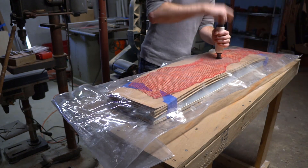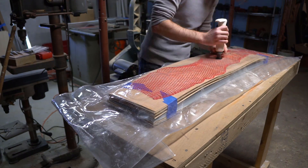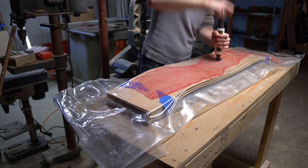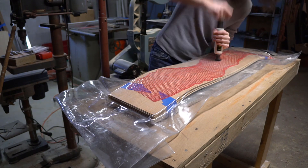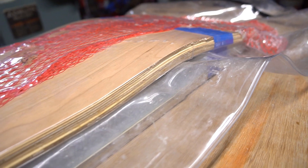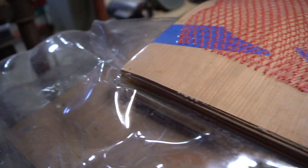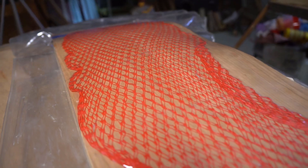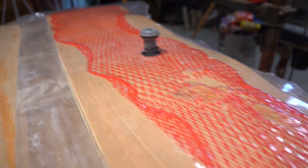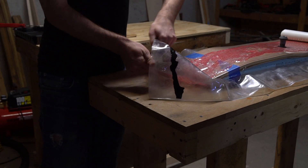Then you get pumping. One thing to be careful about: you don't want the bag to pull in underneath your veneers and get caught between your deck and the mold. The board is officially in the press. I like to check after a half hour or so to make sure the bag isn't leaking — if there's some air getting in, I just double check my seals and pull the vacuum again. The glue takes at least 24 hours to set, but I actually gave mine two days, after which I came back and cracked open the bag.